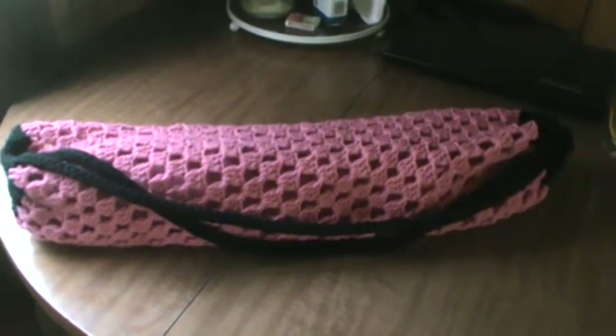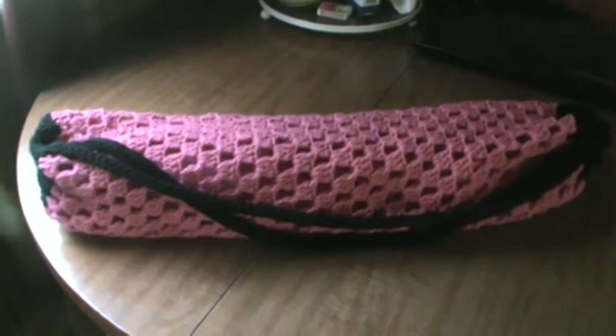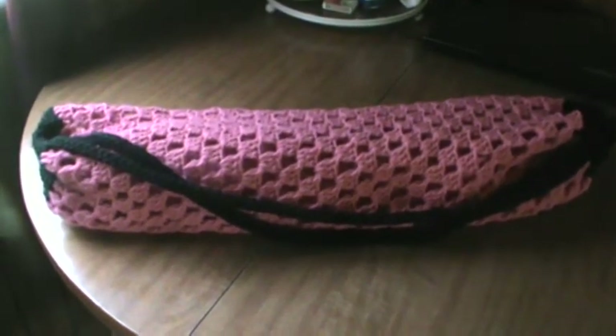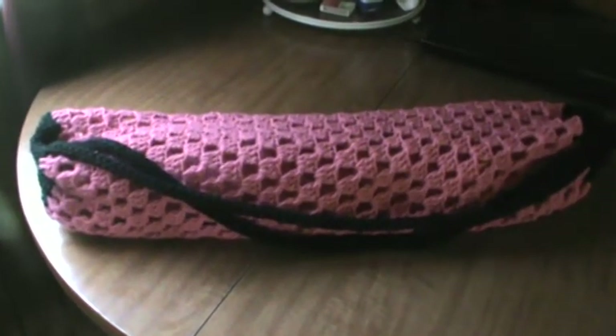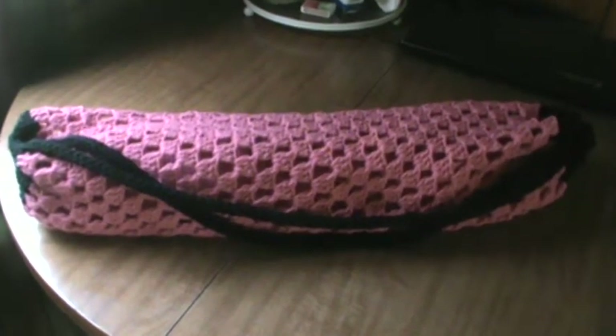Hi everyone, it's Brenda. I'm here with a quick share with you, and what you see in front of you is my most recent crochet project I finished. I actually made a yoga mat bag, and I have to stand quite far back in order to get the whole thing in frame.